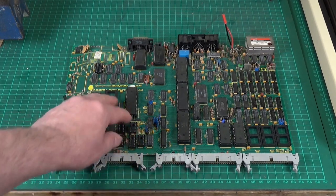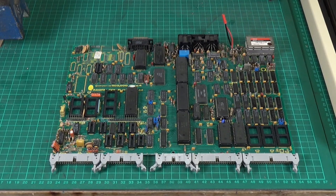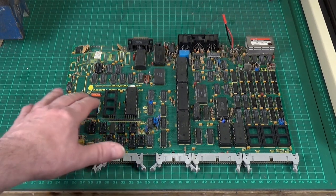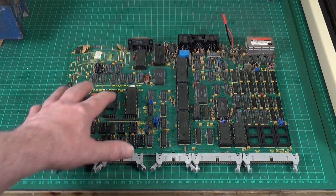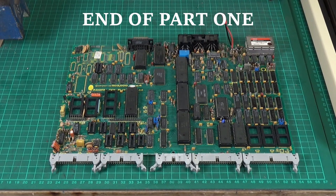You'll notice a whole load of empty sockets for chips — that's not a problem. Apart from two, all of those are to do with the disk interface, and you don't need that populated to get the computer to run and boot. There are modern SD card interface solutions for the BBC Micro that let you load and save programs much more easily, and most of those connect through the user port, so we don't really need those chips anyway. So that's about it for now — the next thing is to attack the power supply.